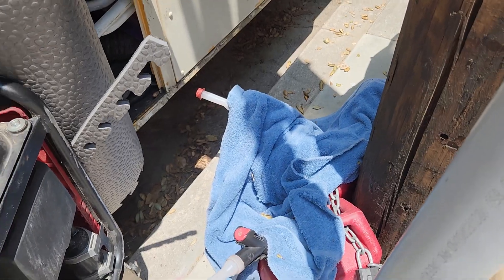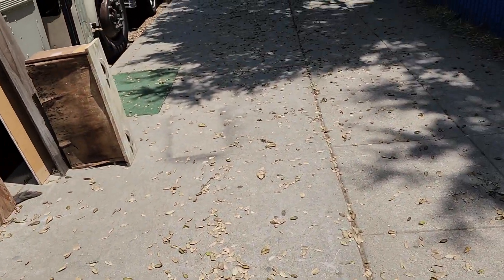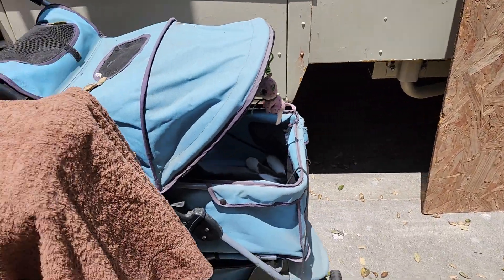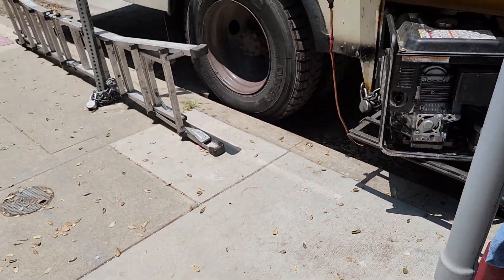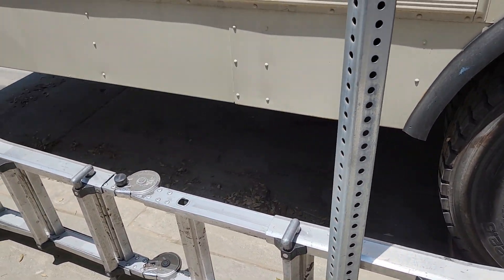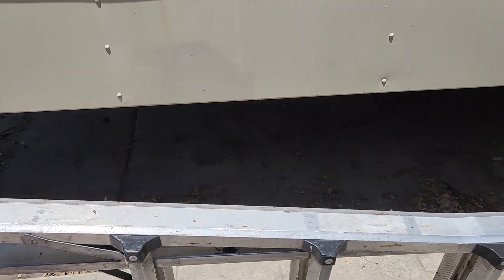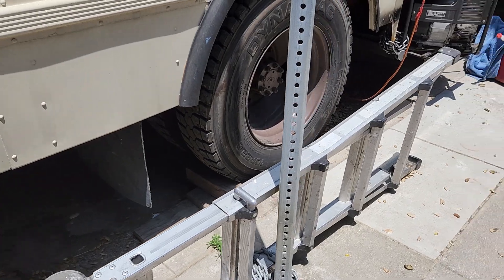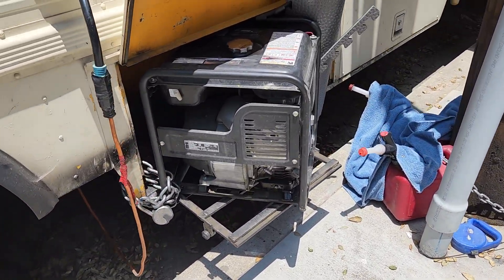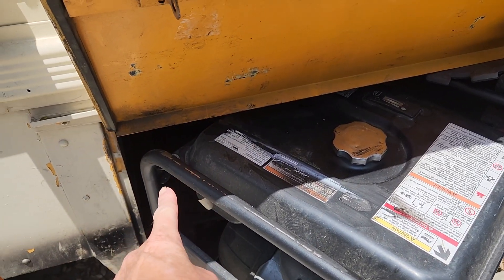Gas cans are covered. I come outside and can't find her anywhere. Looking all over — where's my cat? I look up underneath the bus because she's a climber. She's definitely my acrobat ever since she was a kitten. So I look everywhere, no kitty. Oh — she was in there behind the generator.